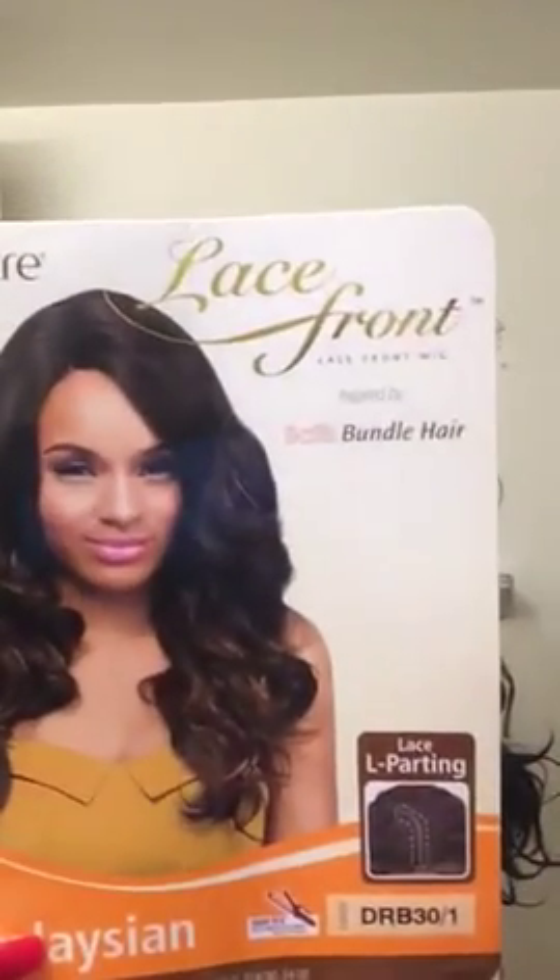Hey YouTubers, what's going on? This is Cute Little Voice and I'm back with a wig review. This review will be on this wig called Malaysian. I have her on in a color DRB 31 — it's a two-tone color: 30, and then you get the 1B black roots down here. This wig is very pretty. I've done a review on this before, I think in a different color.